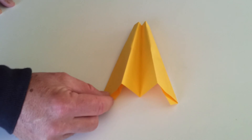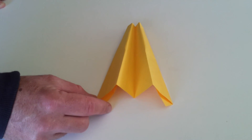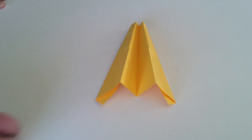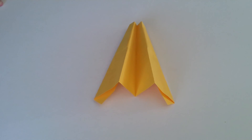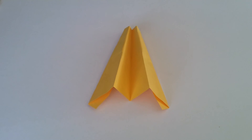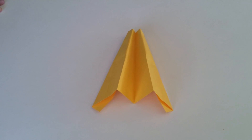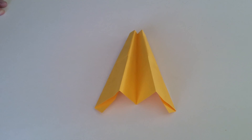And there it is — that's the plane finished! The world record for distance for this plane is about 30 meters. Good luck — the more you practice, the better you're going to be at making this plane. If this video has helped you, give it a like, make a comment telling me how you went, and don't be shy to click that subscribe button to check out my other videos. Thanks for watching!